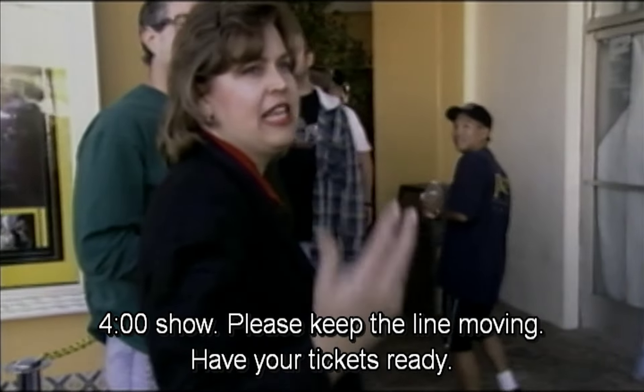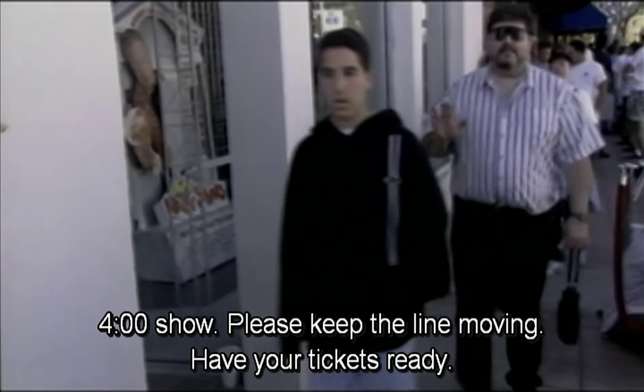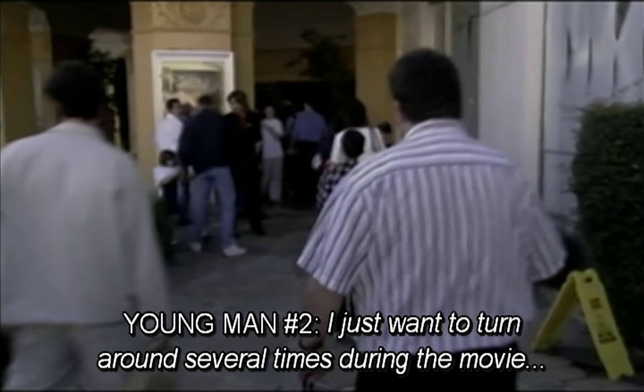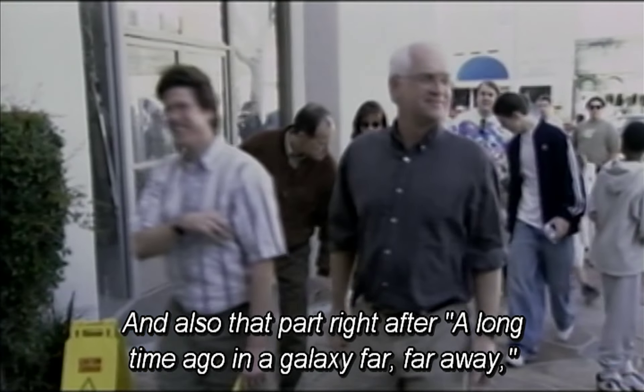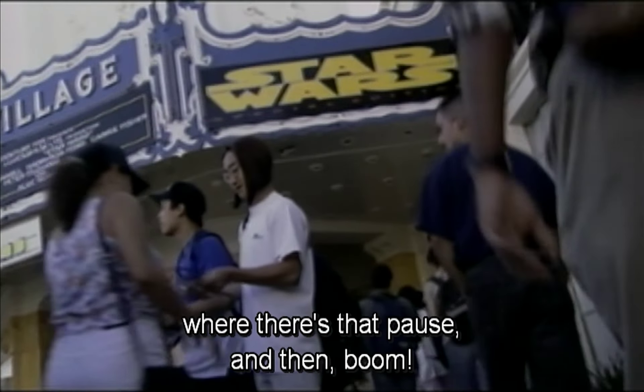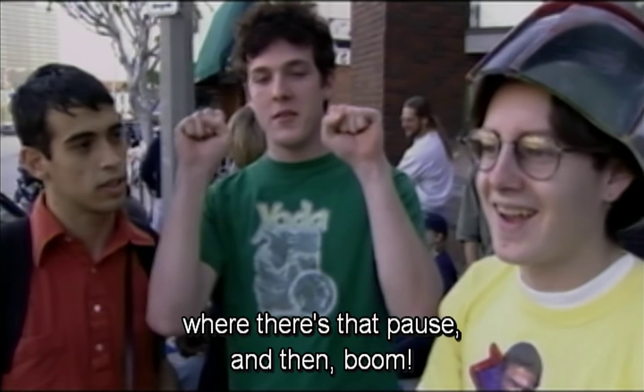Have your tickets ready. Four o'clock show. Please keep the line moving. Have your tickets ready. It's something you just can't really express in words. I just want to turn around several times during the movie and just look out over the crowd. And also that part right after 'a long time ago in a galaxy far, far away' where there's that pause and then boom.